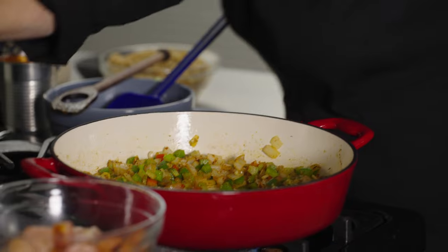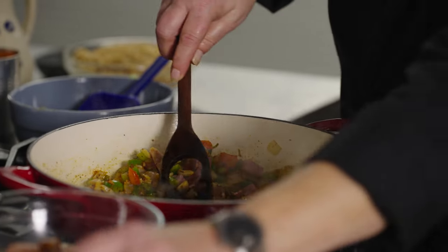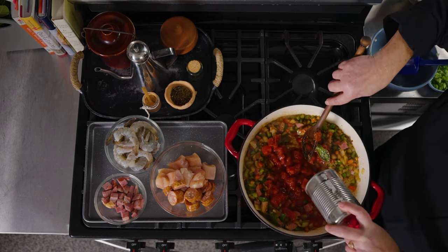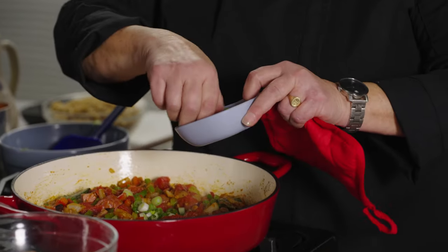I think I'm going to go ahead and add a little bit of my smoked turkey — I didn't need to get any color on that. Now we're ready for the tomatoes. Fabulous — salt-free. And I have some green onions, let me put some of those in here.